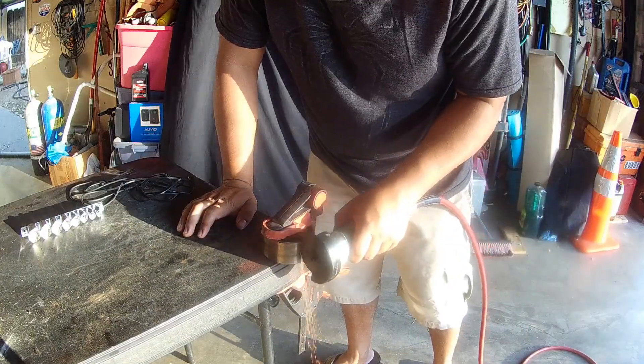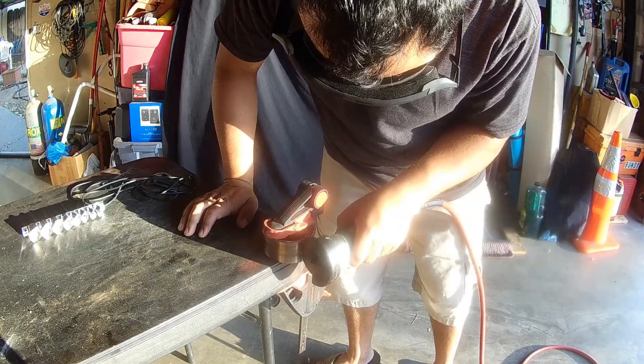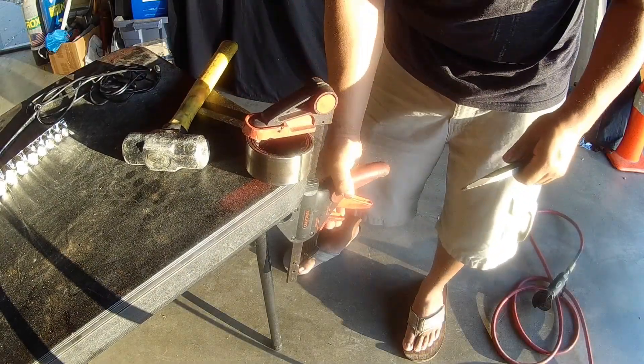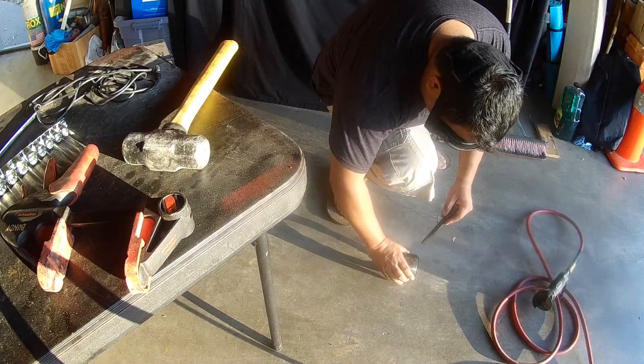I'm just taking a pneumatic grinder right there and cutting down the bearing to get enough room to get the ball bearings out. That's the outer race if you want to call it that. There's an outer race, an inner race, and the ball bearings.